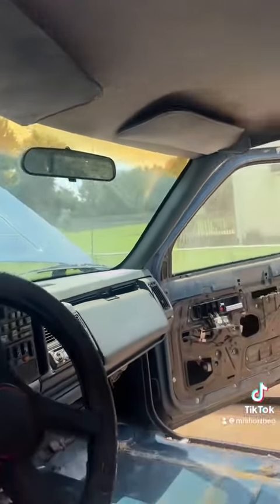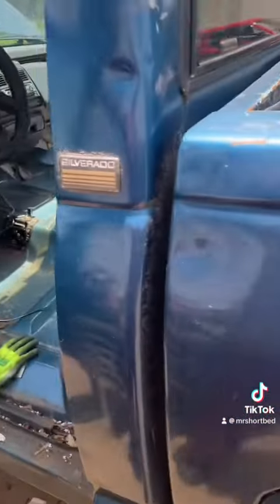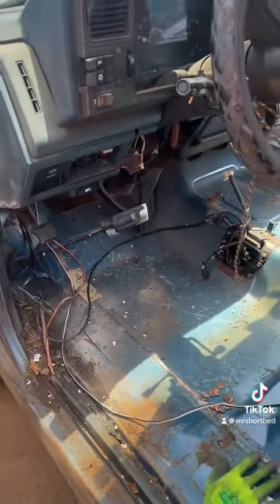Now I gotta take this headliner out. I'm gonna clean this stuff up. Then I'll give y'all another update. But right now I gotta go to sleep — I gotta work tonight.